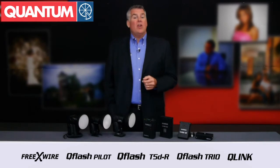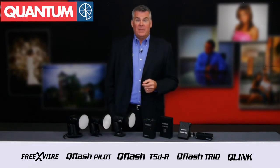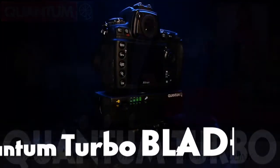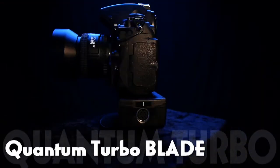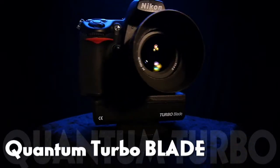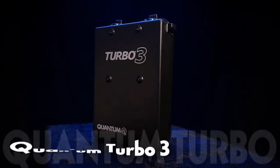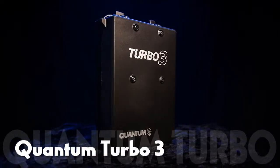It's quick to recharge and offers plenty of power. For those photographers who like to have the power on the camera, there's the Turbo Blade that mounts securely to the bottom of your camera and connects right up to deliver power to your flash. And for the photographer that shoots with a lot of flash energy, there's the Maximum Power Turbo 3 that offers two output ports to run two flashes or a flash and a camera at the same time. All Turbo batteries include a simple way to check how much power is left in the cells.